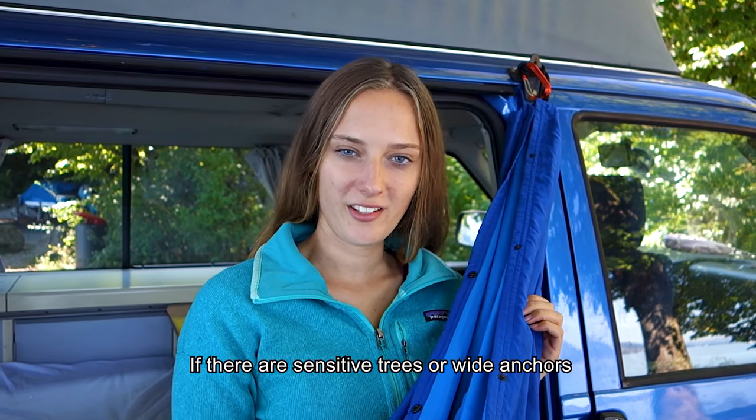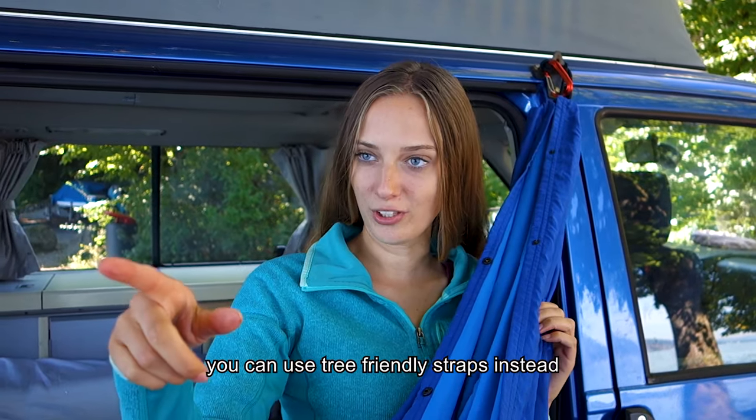If there are sensitive trees or wide anchors, you can use our tree-friendly straps instead.